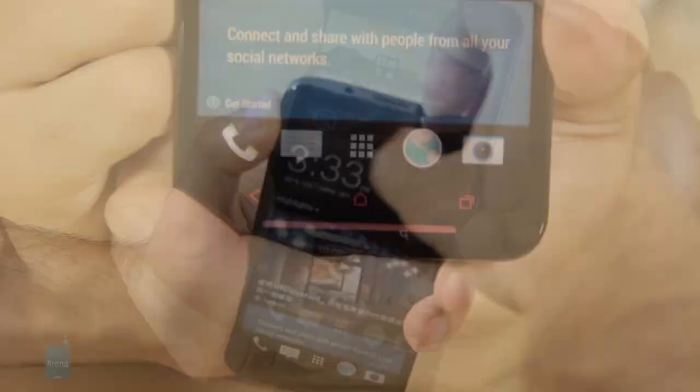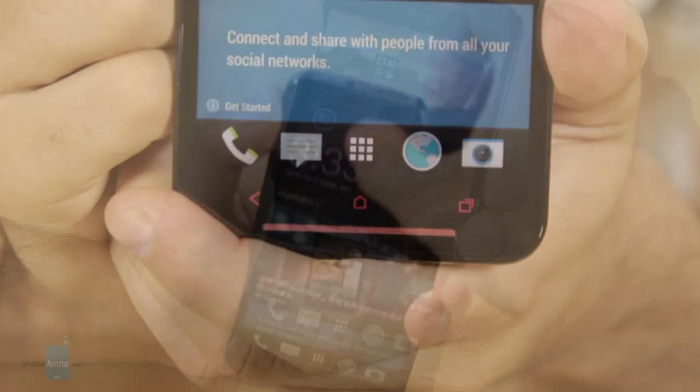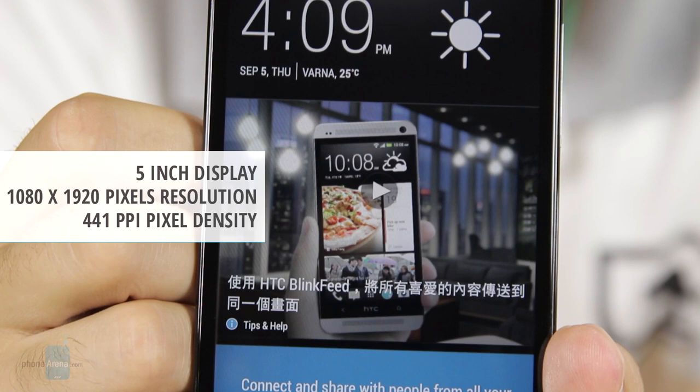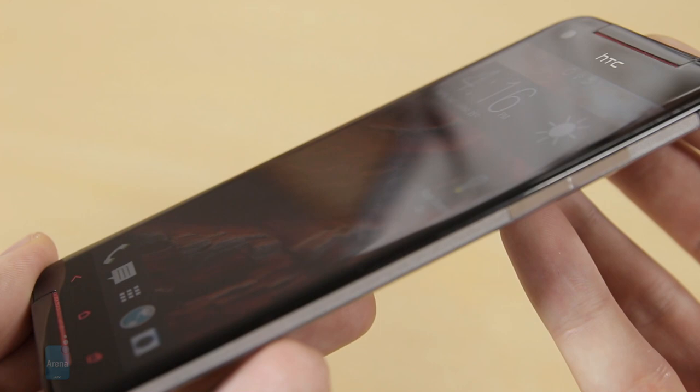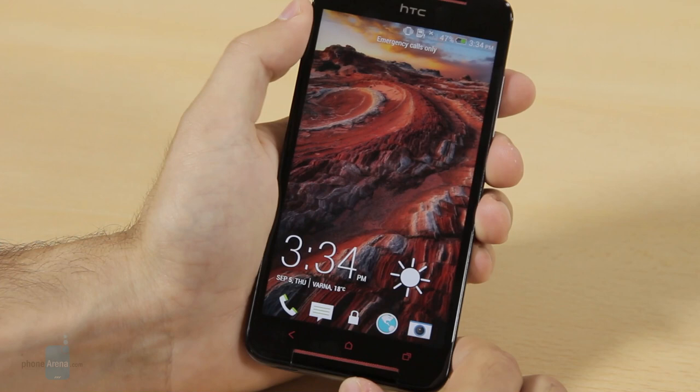The HTC Butterfly S comes with a large 5-inch LCD display with a 1080p resolution. We're very impressed with it. The screen is extremely sharp and detailed. We love the rich and saturated colors — they're not hugely overblown as on AMOLED screens, but still deliver quite the punch, and viewing angles are fabulous. The phone runs on Android 4.2.2 Jellybean with HTC Sense 5.0 and BlinkFeed on top.